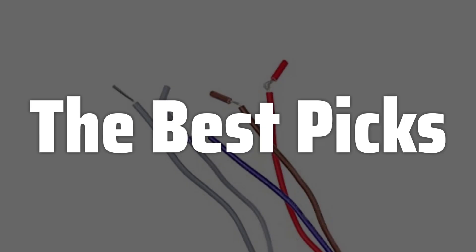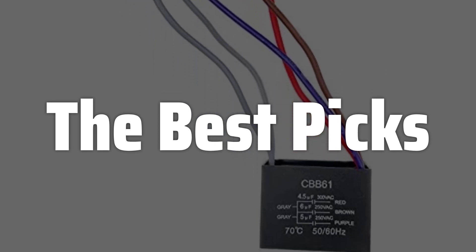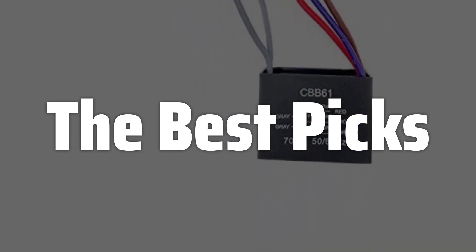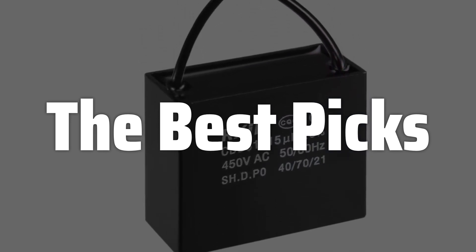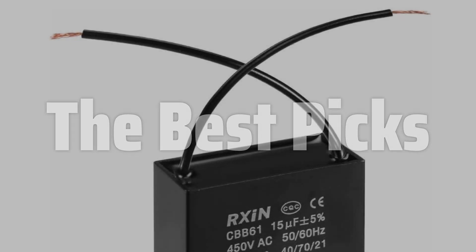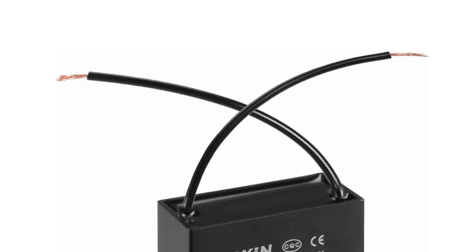Welcome to the Best Picks. The best CBB61 capacitor is probably one of the most important components you'll ever use in your electrical projects, offering a unique blend of performance and reliability that's hard to match. In this video, we will deep dive into the world of CBB61 capacitors, exploring their features, applications, and most importantly, helping you choose the perfect one for your specific needs, ensuring your projects run smoothly and efficiently.